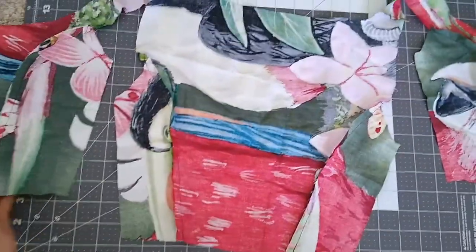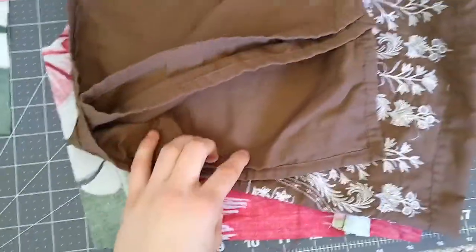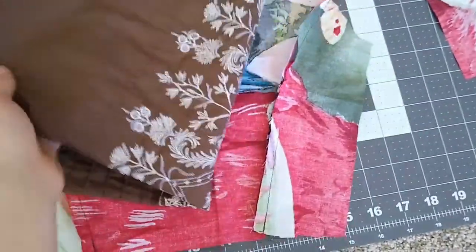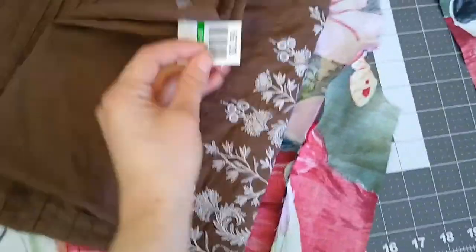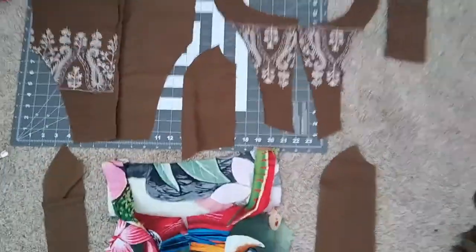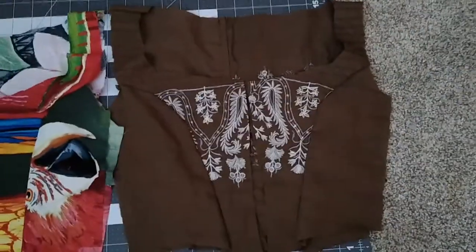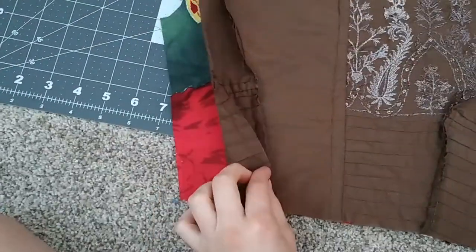Here I have the sides cut and I will be using this brown fabric for the outside. It has this fun embroidery and I'm going to be using as much of the embroidery parts as possible to give the bodice more life. Now that I've cut out all the pieces and sewn them together for both of the bodices, I will put them right sides together and sew them along the outsides.